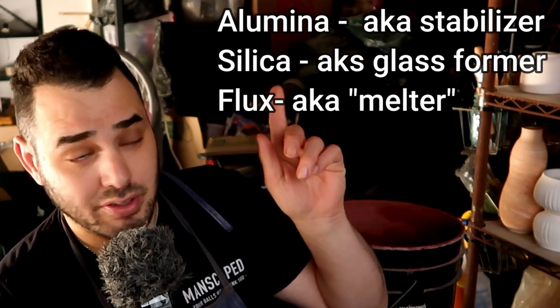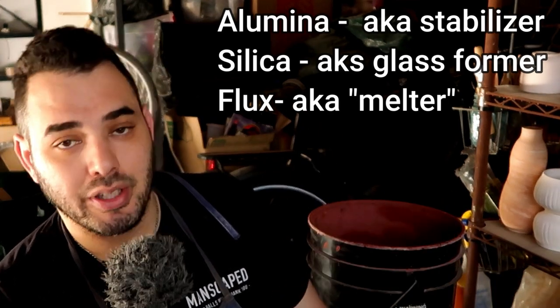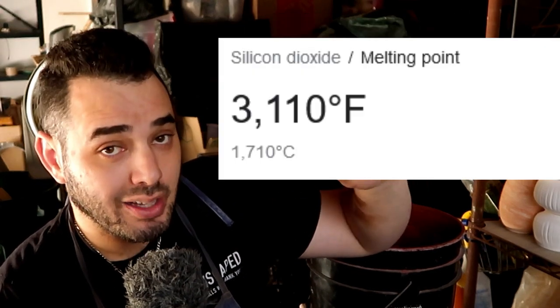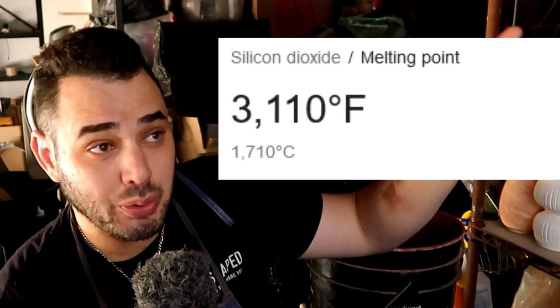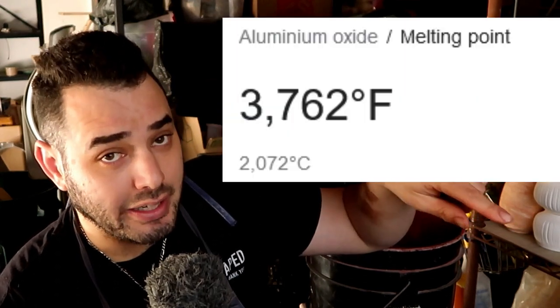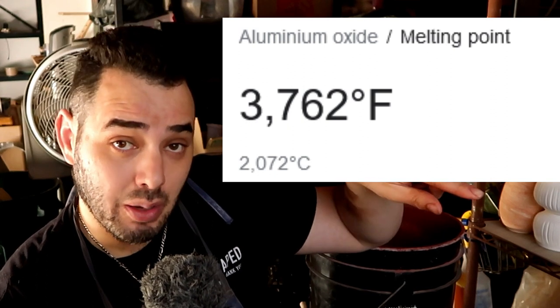And then there's the flux. The flux is what allows the glaze to melt at a certain temperature — and it's not entirely accurate to say it that way, but you're going to understand it in this form. In reality, silica doesn't melt until a ridiculously high temperature that most of us don't have the ability to reach, even with really good kilns, especially in our home studios. We're definitely not getting up to the temperature that alumina melts. So we need something like a flux to bring that temperature down in order for it to be a cohesive body of glaze.